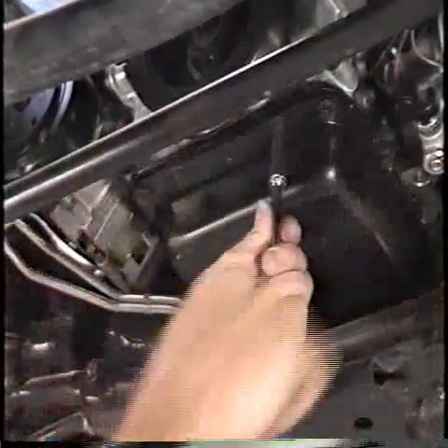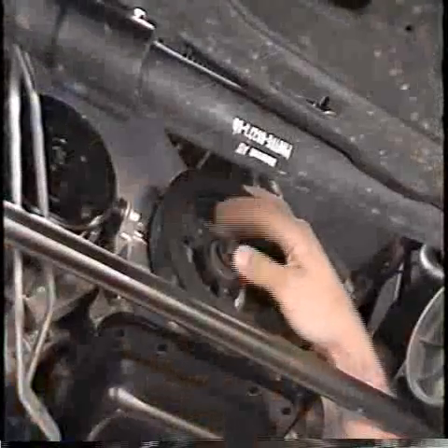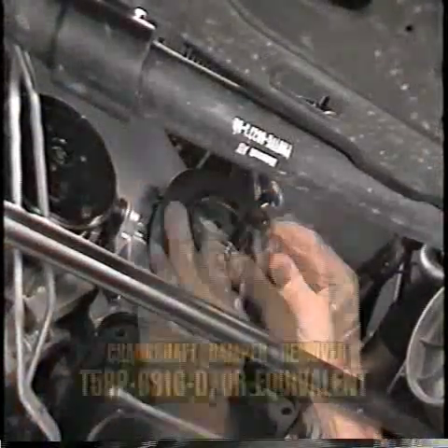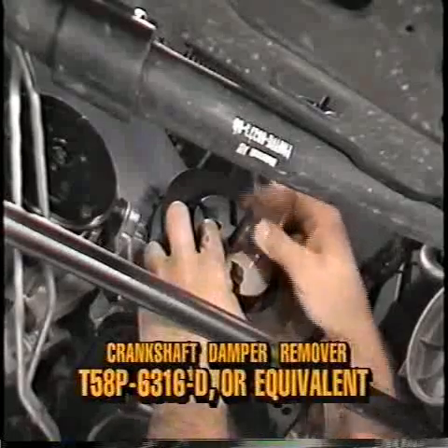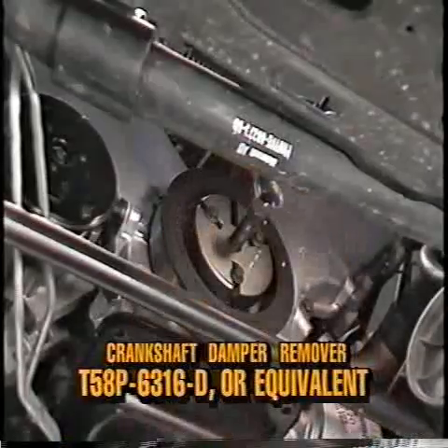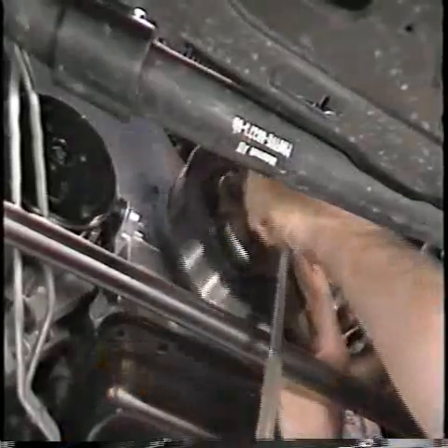Next, remove the four bolts that retain the oil pan to the front cover. Remove the crankshaft damper retaining bolt and washer from the crankshaft. Install crankshaft damper remover T58P-6316-D or equivalent on the damper and pull the damper from the crankshaft.